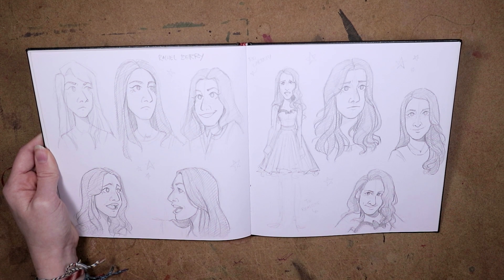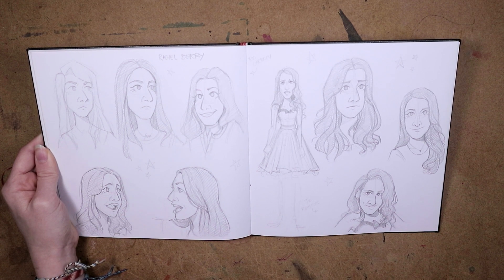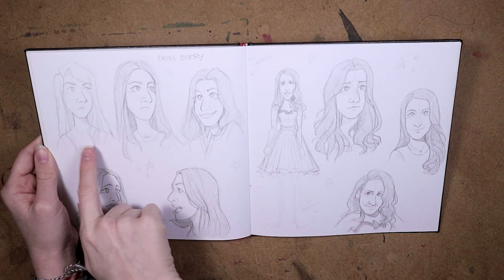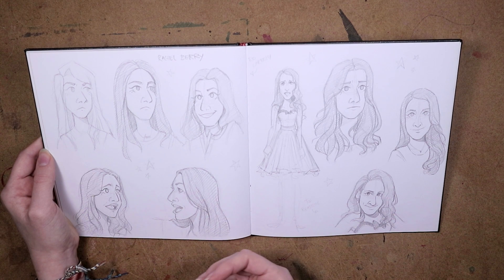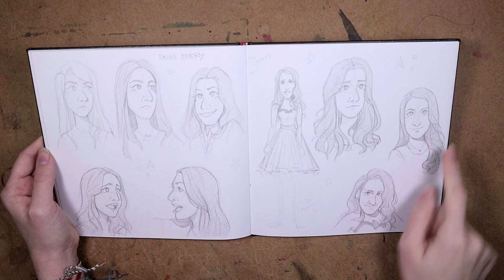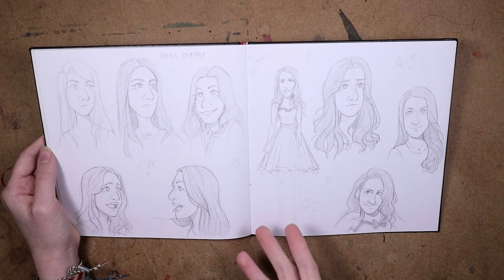This is when I started drawing Glee characters, because I wanted to experiment with my style and see if I could capture likenesses of real life people. I started out with Rachel Berry — at first I drew her just from my mind, which doesn't look like her at all. Then I got a reference and drew her a couple more times, and you can see it started to look like her. I really like this one and this one. This one's real bad, don't look at that one. But this taught me a lot about my style and how to draw different characteristics for people.